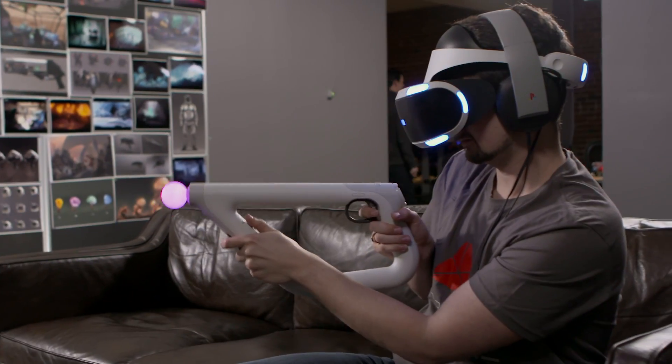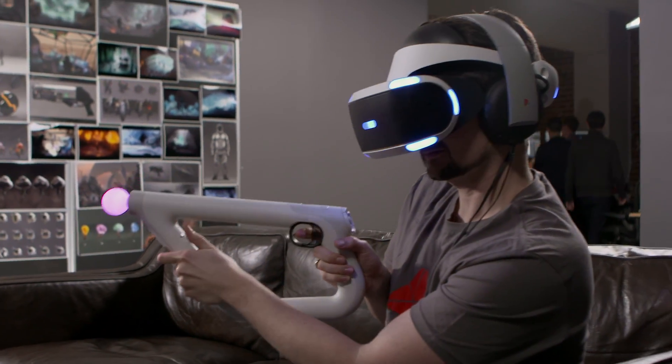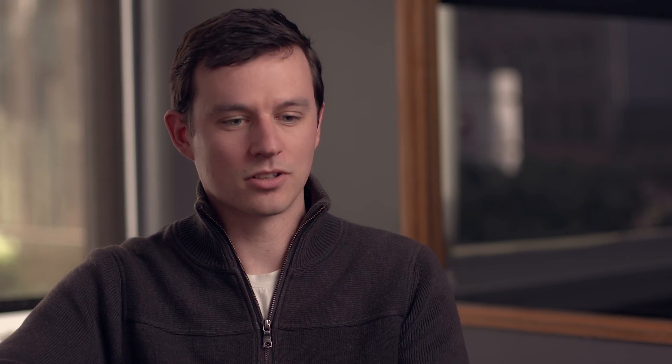We're trying to break down those barriers of what it takes to create great experiences for virtual reality. When we were developing Farpoint, we really did develop it with the controller in mind. We worked with the Sony team in Japan with the goal of creating a controller that's perfect for first-person shooters.